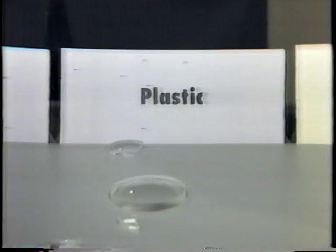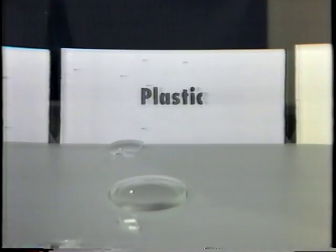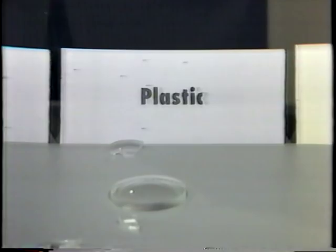He can break glass. He can break plastic. But he can't break the featherweight. They protect you two ways: they absorb 99% UV radiation, and they absorb hammers. Featherweight lenses, only from Luck Optical. Better luck next time, Gary.